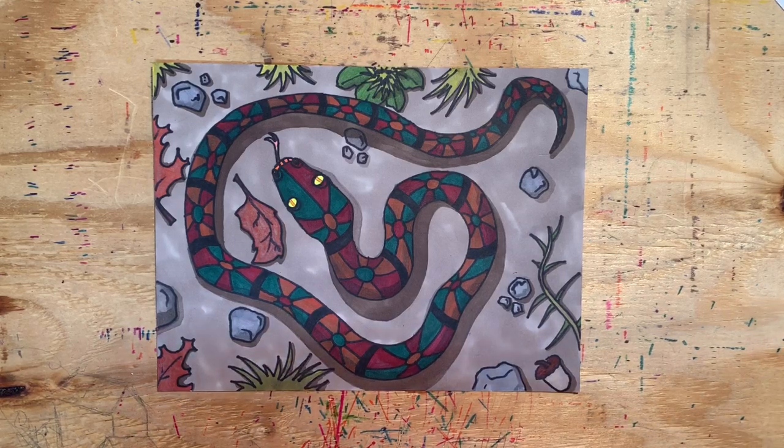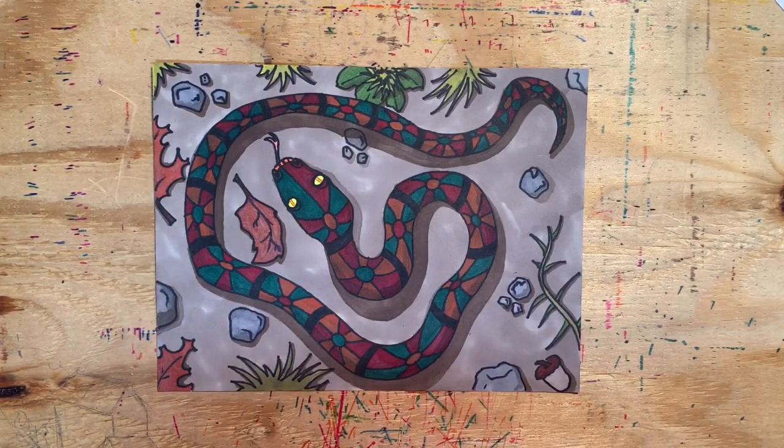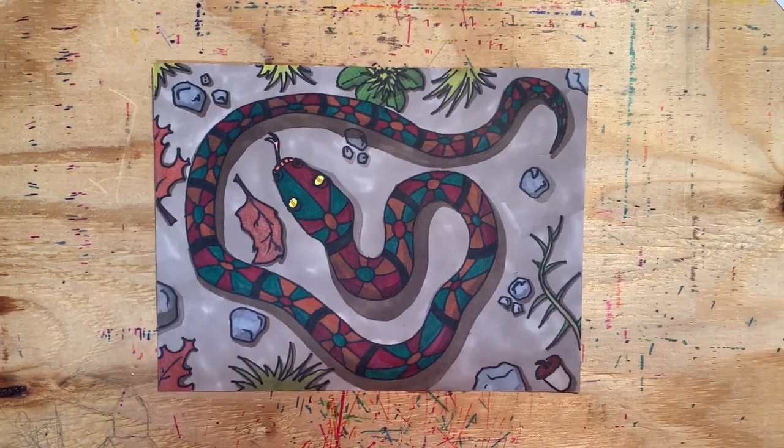I hope you had fun with this snake drawing. I hope you were able to draw attention to your focal point, and I hope you had fun creating your own interesting, colorful pattern to decorate the snake. If you like this video, check out some of the other ones. I will see you next time. Bye.